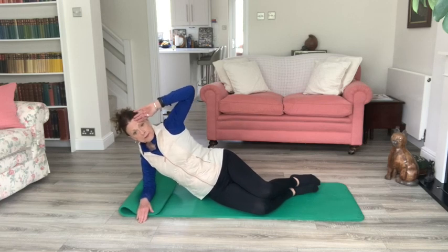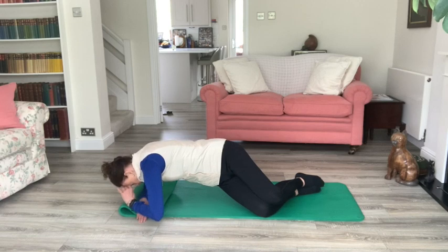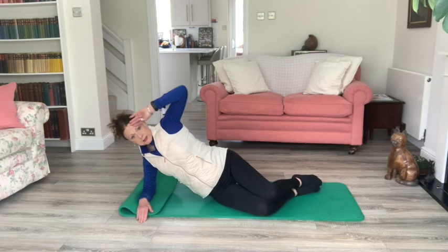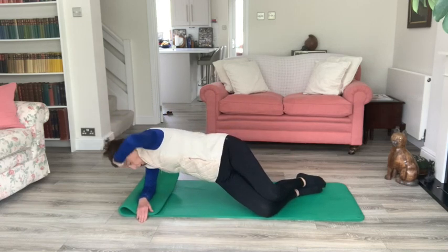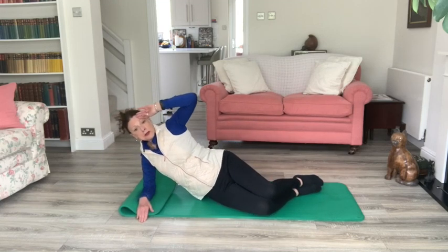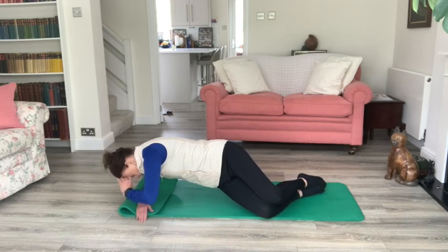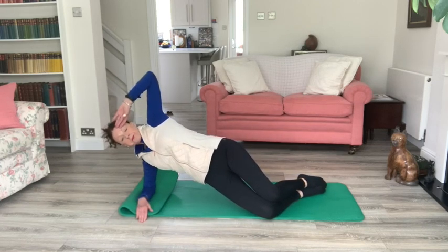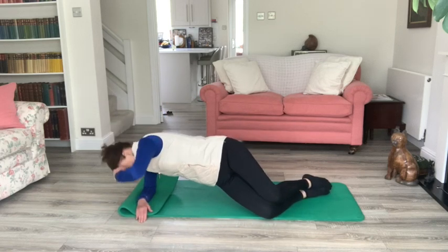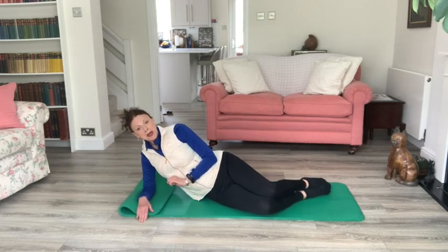Exhale up, inhale hold, exhale twist, inhale lift, and gently down. You can decide how many of these you'd like to do — maybe one more, or you can just pause the video and do some more. Relaxing back down.